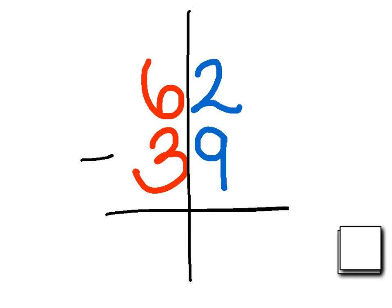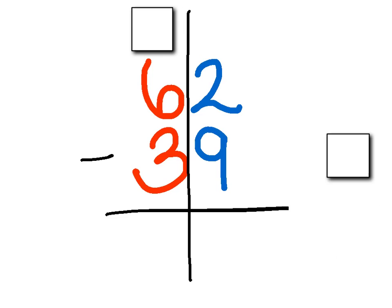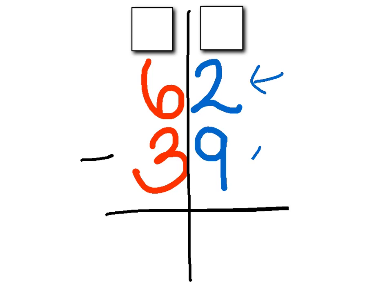When I'm subtracting and I need to regroup, I'm going to need two boxes right on top. Just like when we're adding, when we're subtracting, we always start in the ones place. The ones place — do you know if the numbers in the ones place are the red numbers or the blue numbers? You are right if you are thinking the blue numbers. So I'm going to look at the ones place: I have two minus nine here.